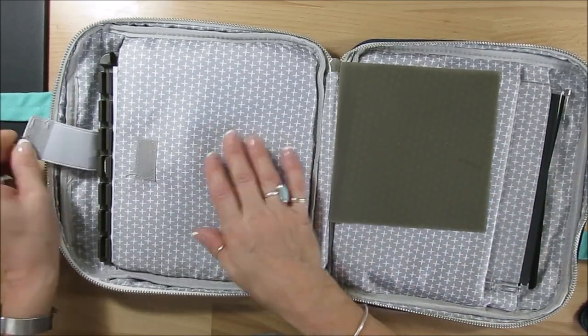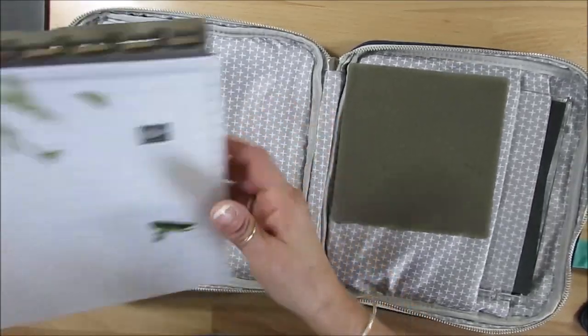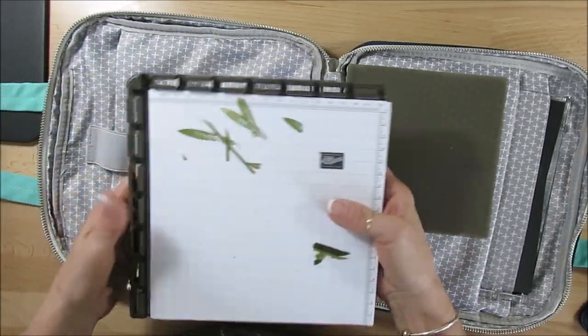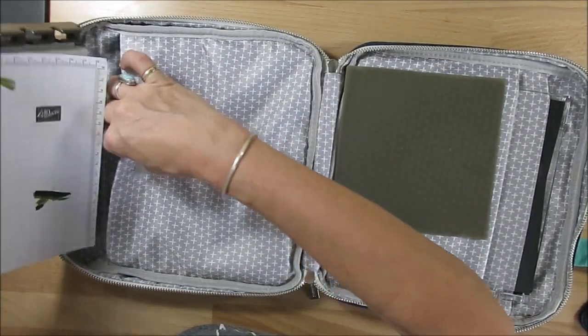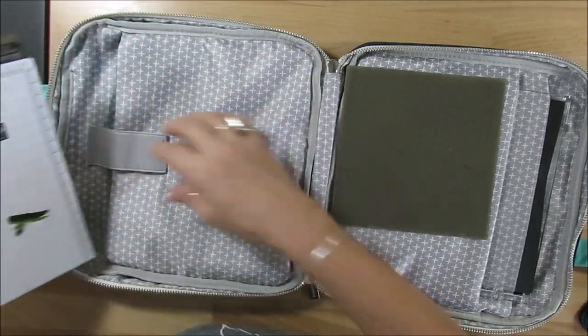In here where you get the velcro, that's where I put the platform, and then I also keep my grid paper there. I'm gonna have all of this on my blog — if you click below in the description or above — I'm gonna have all the extra accessories you can purchase, like the special grid paper.